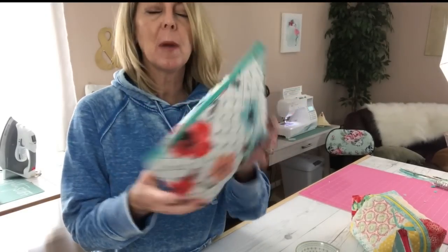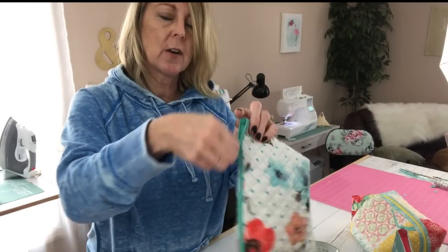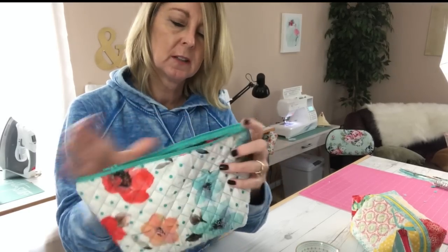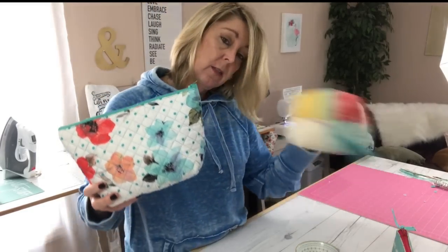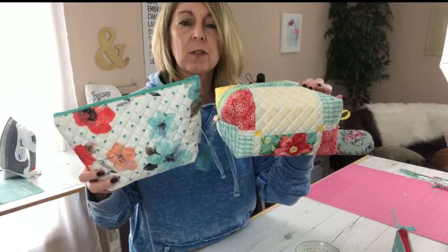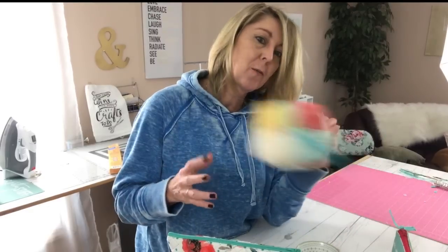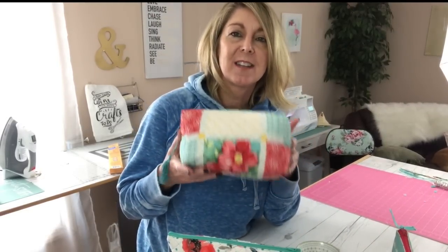There you have it — a finished bag! I love the structure that the iron-on vinyl gives it, and it's protected for makeup or toiletries that might otherwise soil the fabric. If you want to make this bag using a different placemat, just follow the same procedure for installing the zipper. I hope you enjoyed this tutorial — if you did, please give me a thumbs up and don't forget to subscribe. I'll link the products I used in the video description below, and as always, if you make this be sure to tag me on Facebook or Instagram. I love seeing everyone posting — thanks for joining me, see you next time!